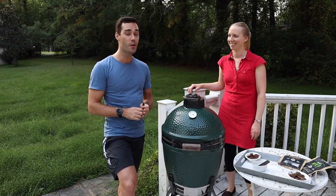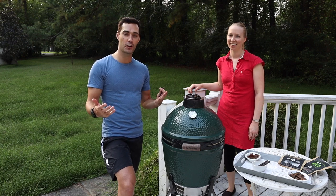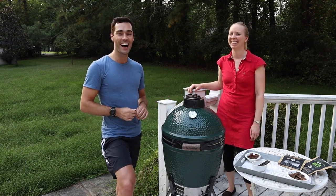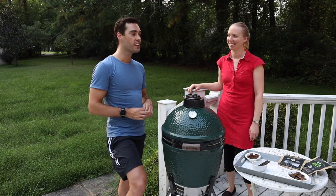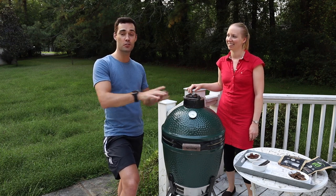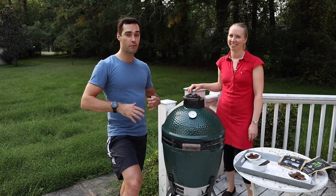So if you haven't heard of Biltong before — for those Americans watching — it's basically like beef jerky, but no, it's not. It's Biltong. Kind of like beef jerky, but also not beef jerky. Let Kristen explain more about the differences and what makes this one special.